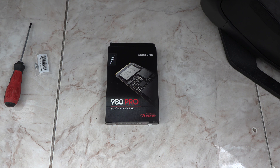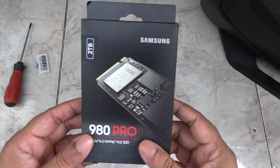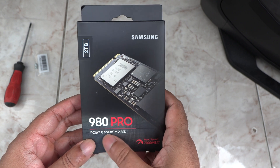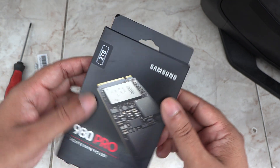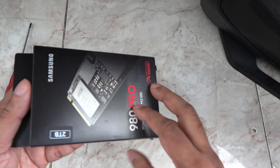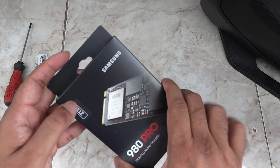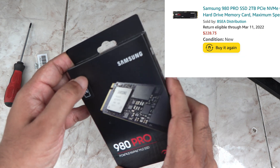Hey folks, how you doing? This is Mahesh and today I'll be unboxing and installing the Samsung 980 Pro 2TB M.2 SSD drive. These are dead fast and highly efficient. The 2TB version usually goes for around $300 but I got this for just $228 on Amazon.